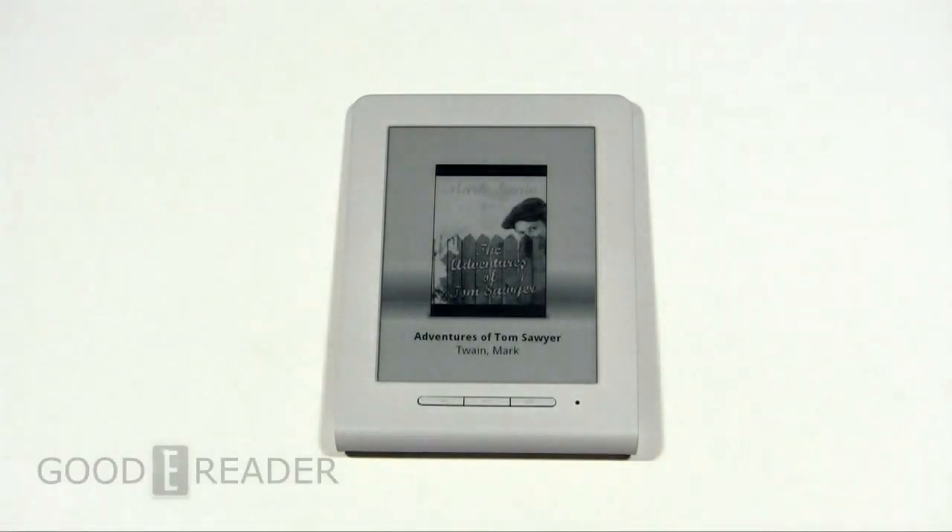Hey everybody, welcome to another Good e-Reader video. My name is Michael, this is Peter. Today we're going to review the new Texture Beagle — a very low-cost e-reader. We've heard prices anywhere between $13 to about $39, and we're going to show you the hardware, software, and everything else. This is going to be a very comprehensive video.